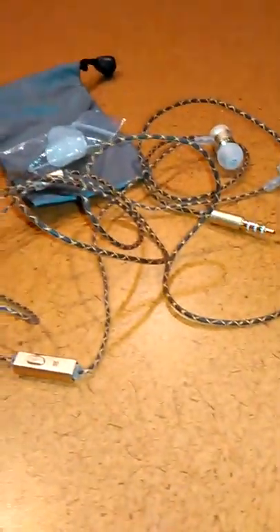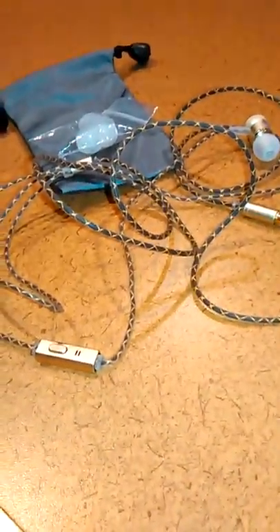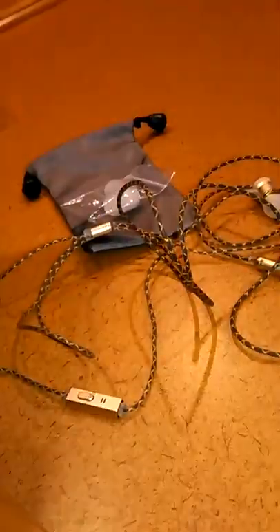I hope this helps you decide if you want to purchase this. Again, it's a deep bass stereo music headset. Ciao.